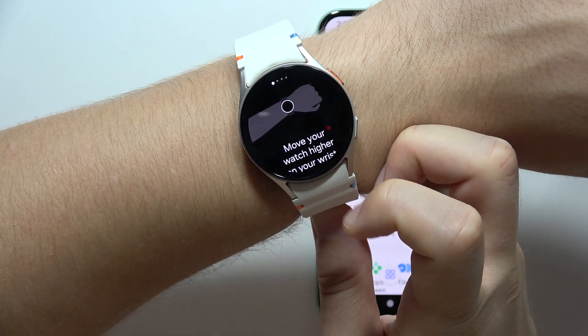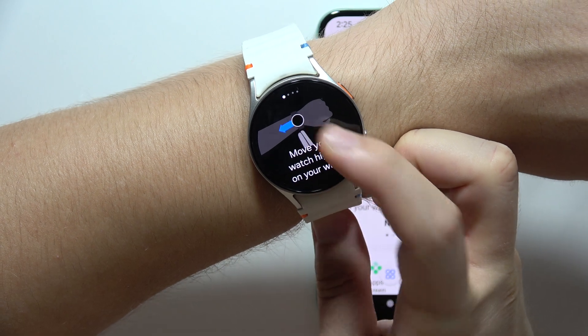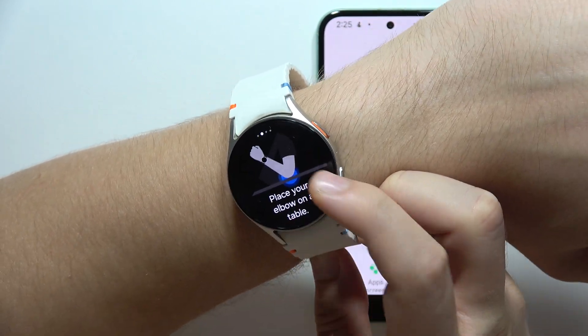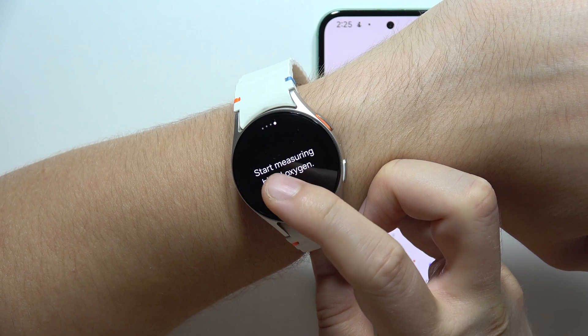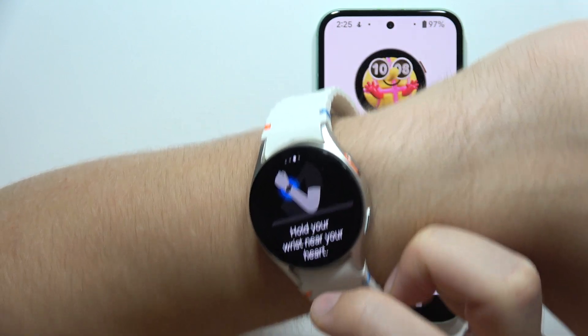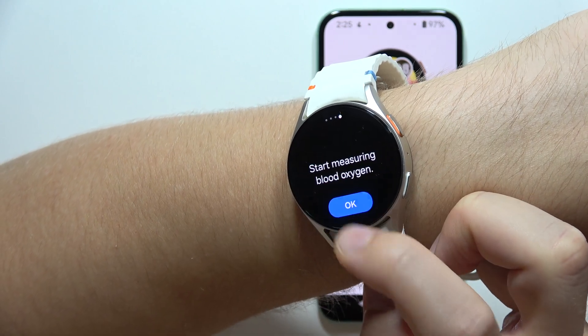Tap on this button. As you can see, we have to move our watch higher on the wrist, then place our elbow on the table, and the last thing is to hold our wrist near our heart — then we can click OK.